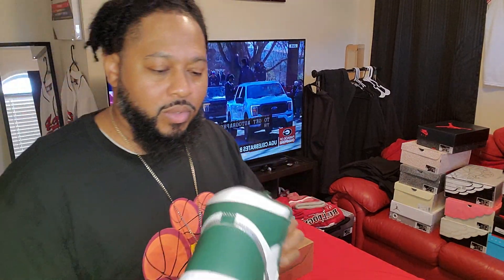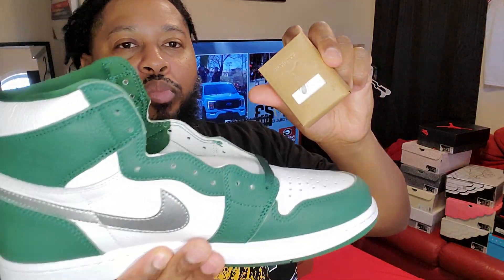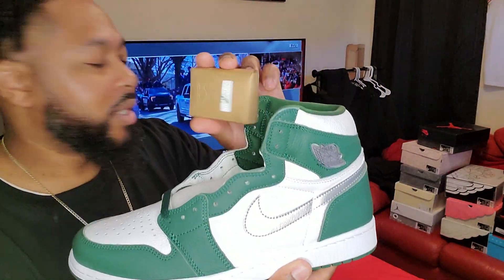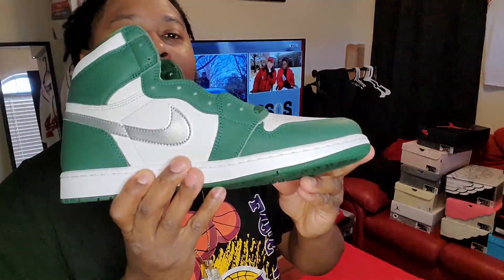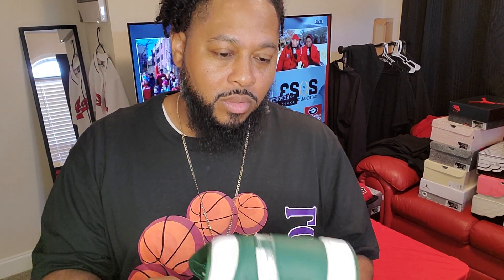All right, so I guess this is the new thing Jordan Brand is doing — you get the green laces that come in them, and your extra laces now come on the side in a little brown box right here. Like I said, this is my personal size 12. The overall quality on these is pretty good. Ain't nothing crazy, but these are decent.